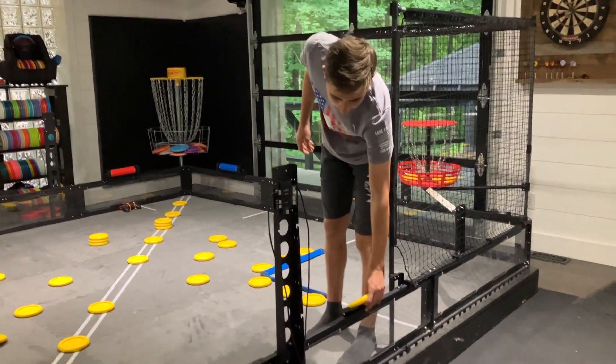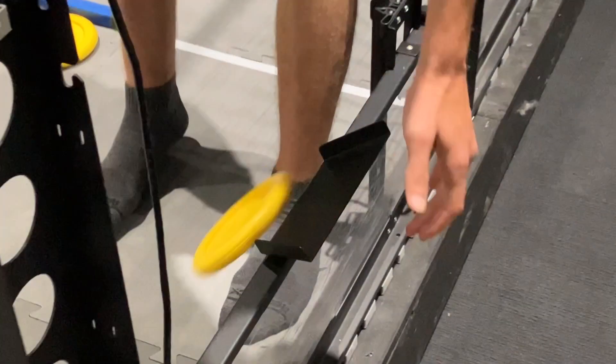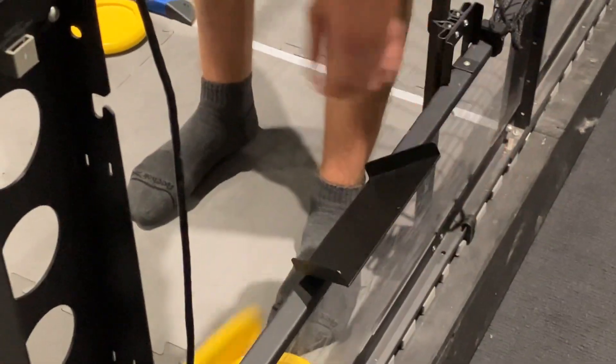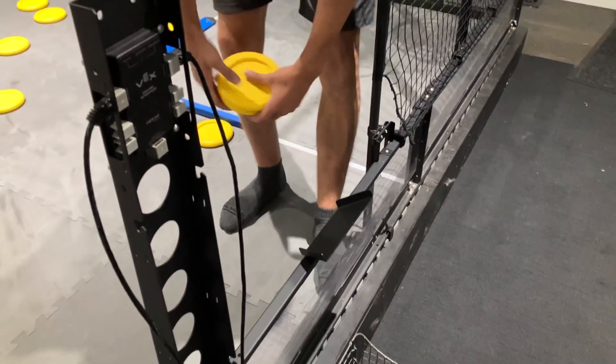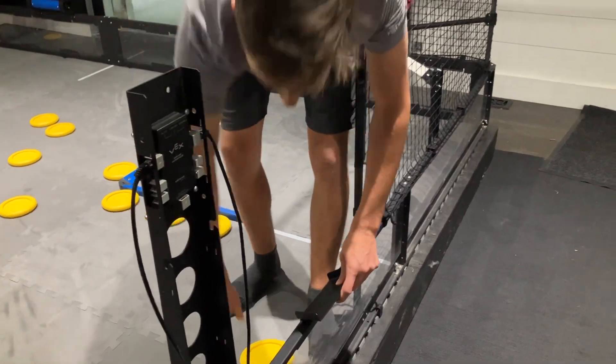The last thing is the match loads. The discs actually slide pretty easily through these, so you should be able to just park your robot and drop them in — if you have that design — and shoot them into your basket.